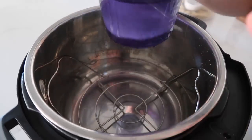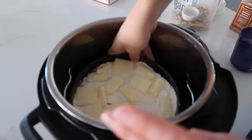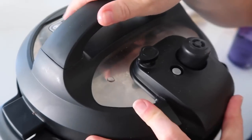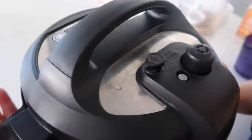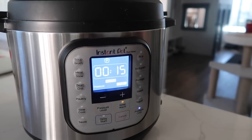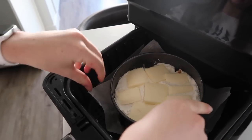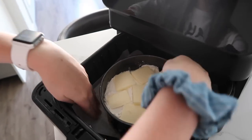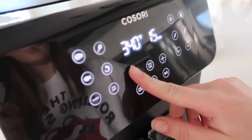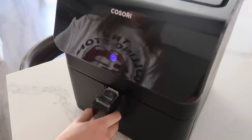We're going to do the Instant Pot first. You need a little bit of liquid before you use the Instant Pot, and we're just going to put the pan right in on top of the trivet. Go ahead and put the lid on, make sure you turn it correctly, then push pressure cook — we only have to cook this for about 15 minutes. Once you set it, you can just walk away. For the air fryer, we're setting the pan right in the middle with parchment paper underneath just in case of any leakage, and we're going to 330°F for 10 minutes.